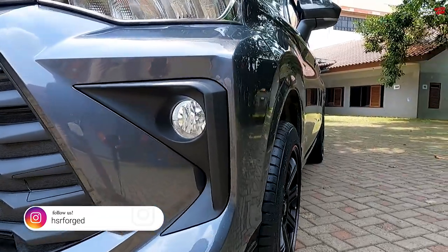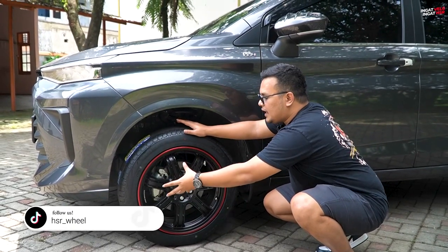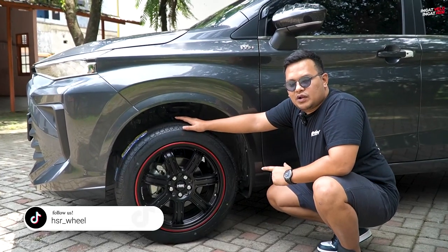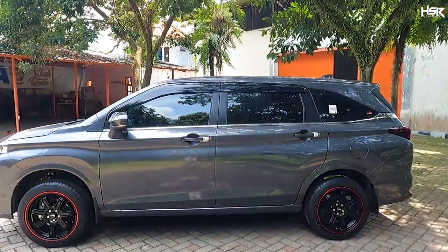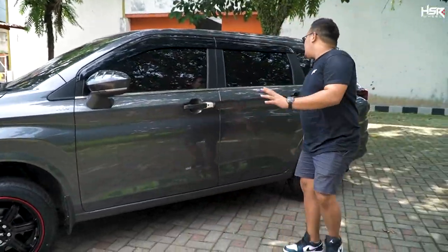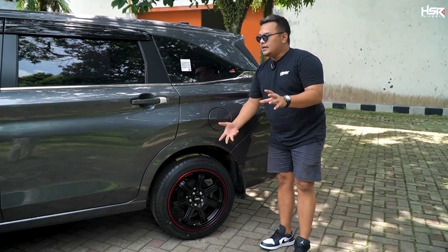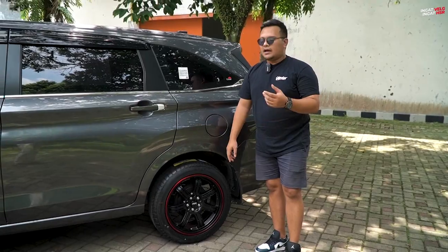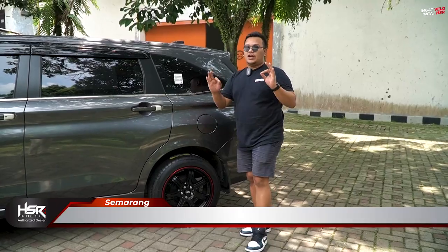Banyak yang suka konsep face warna hitam dengan lips warna merah. HSR Siag ini juga salah satu line-up dari NX Series. Untuk fitment-nya oke, tidak keluar, tidak ke dalam, rata body. Bagian belakang pun masih oke, keren, kelihatan tebal, padat. Jadi mau pakai 215/50 atau 205/55, keduanya masih oke untuk ring 17 ini.